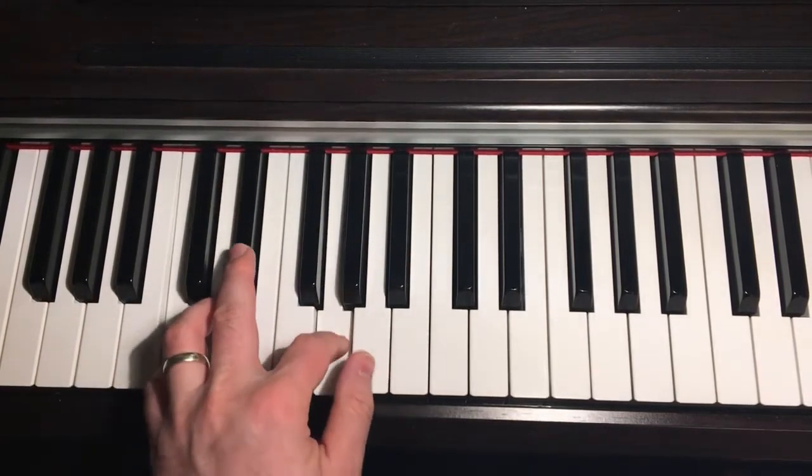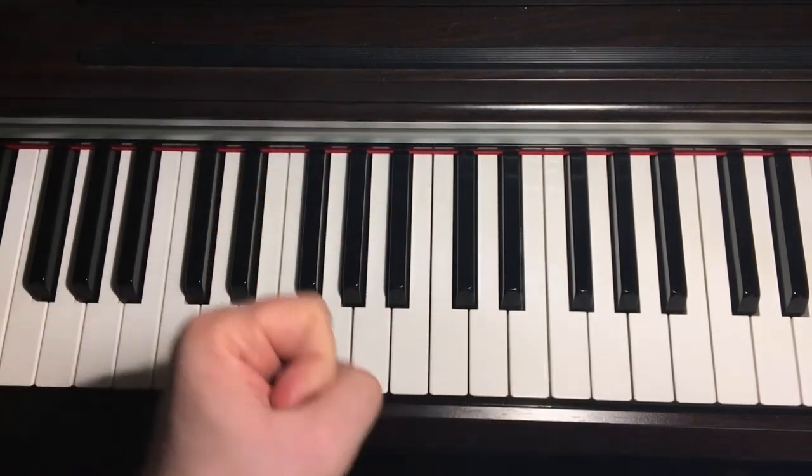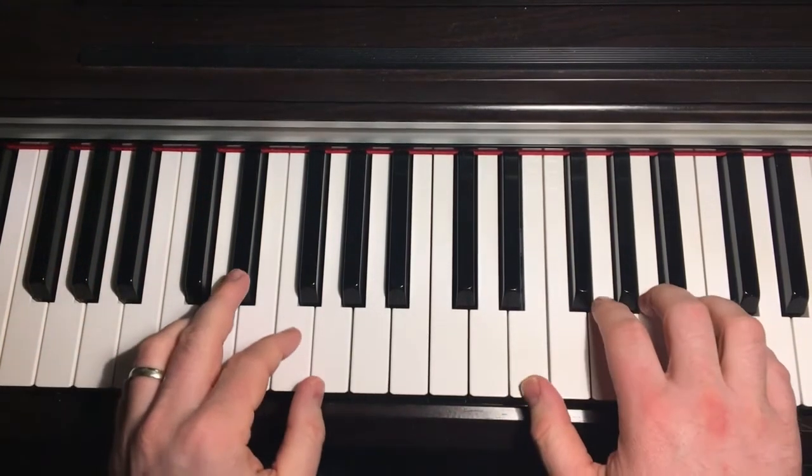Just keep practicing all those variations in the left hand and they'll start to click — you won't have to think about them. Let's play that whole piece once slowly again.